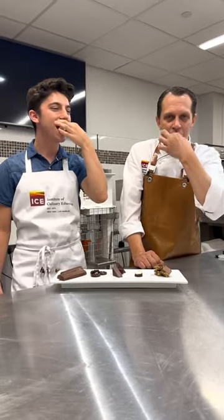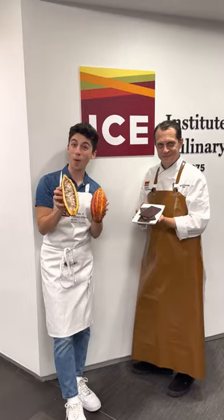Huge thank you to Chef Michael from the Institute of Culinary Education for having me. This was an incredible experience.